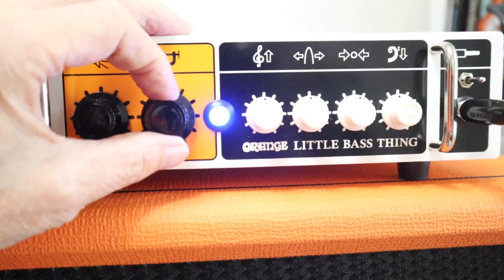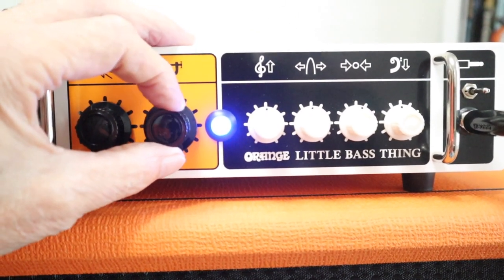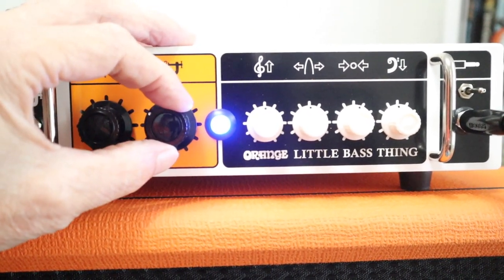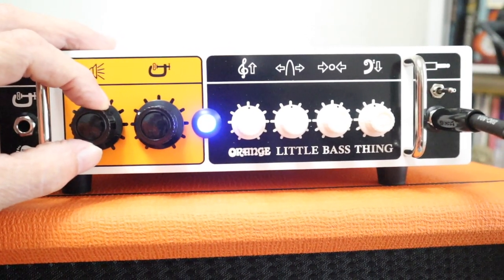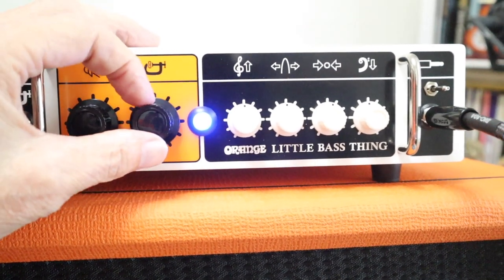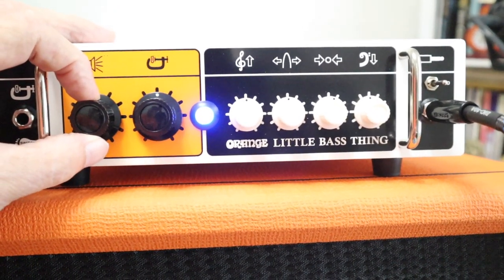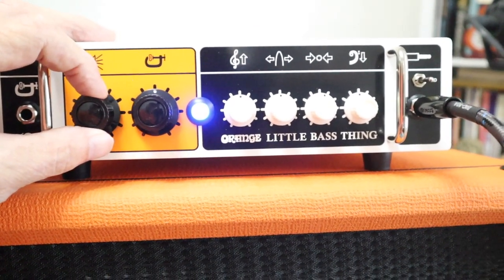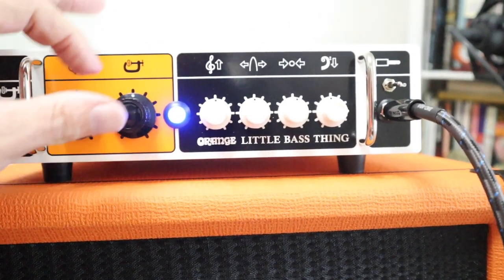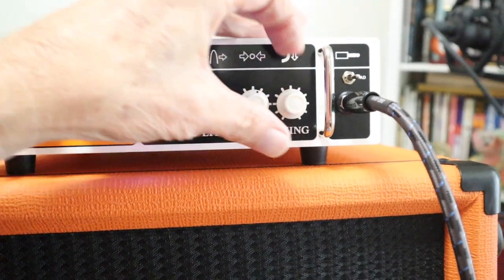All right, back to the middle. Now we have the compressor, which is really cool — it's right here. As it goes up it increases the volume, so you've got to be careful with that.